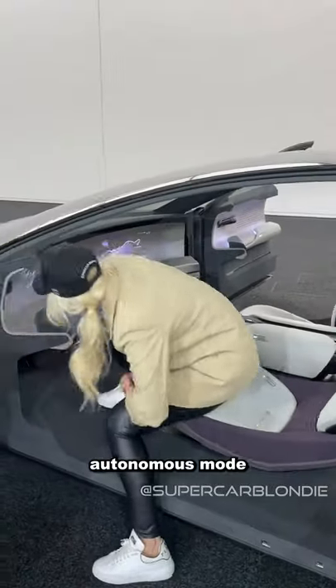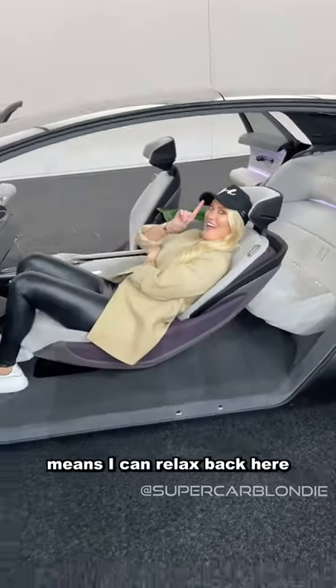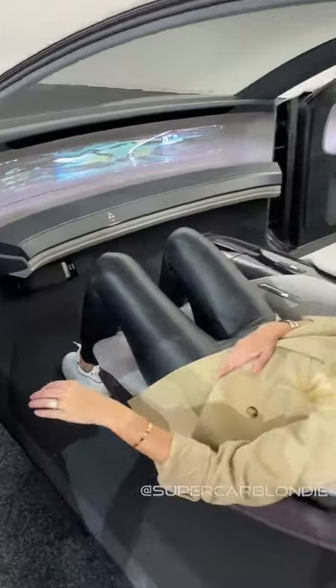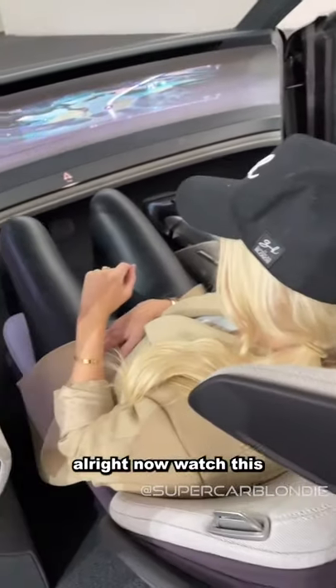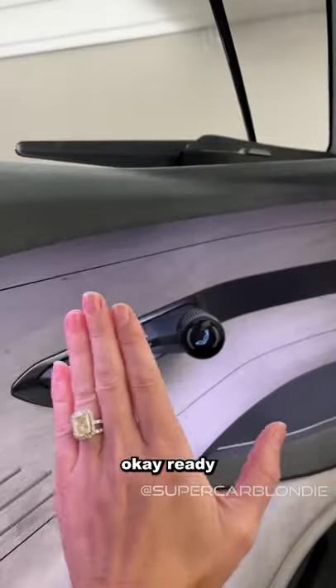Autonomous mode means I can relax back here — this is so cool. Let's close the door. Now watch this — it's going to recognize my hand. Okay, ready?